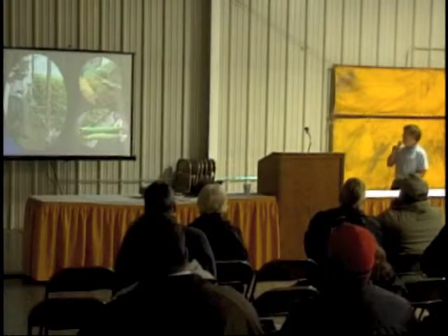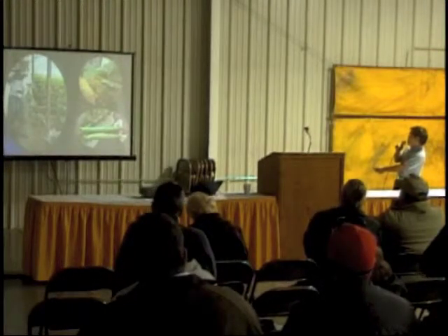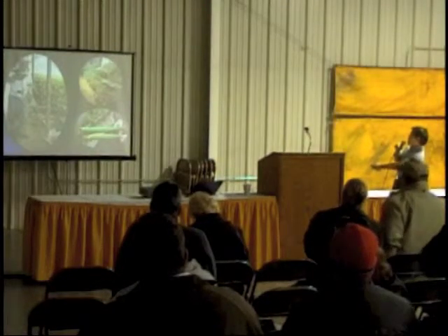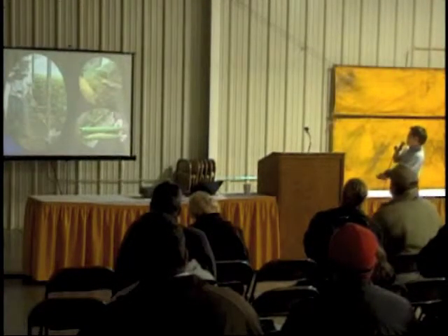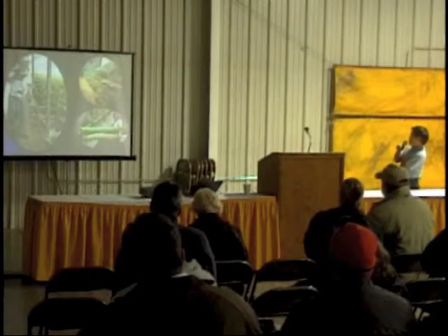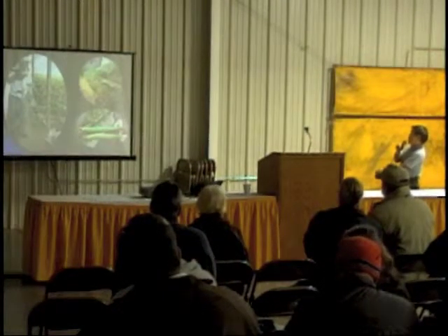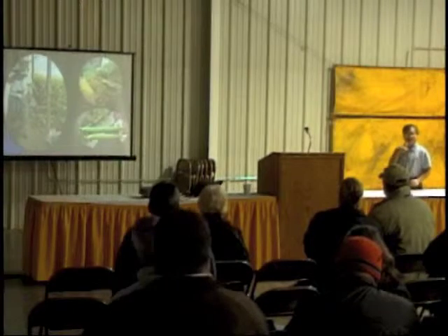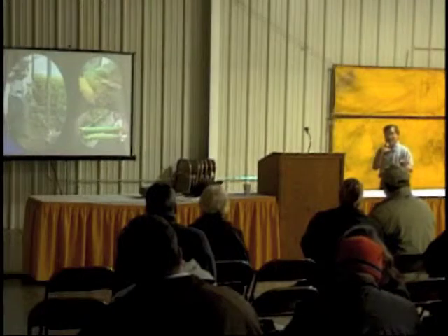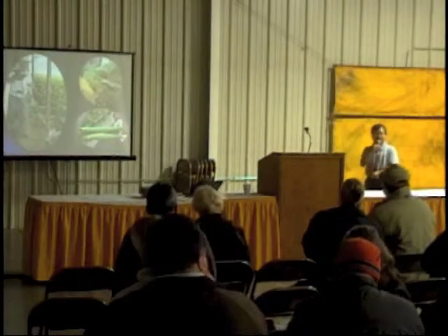This is a grafted watermelon — the rootstock is actually squash, but those are cucumber leaves on the scion. By choosing the variety carefully and grafting onto two different rootstocks, you can see the quality difference. By choosing the right rootstock, you can enhance the quality.